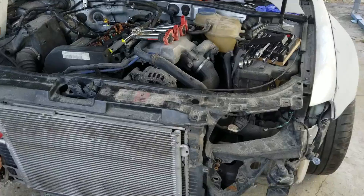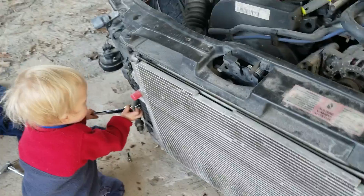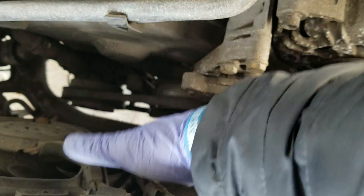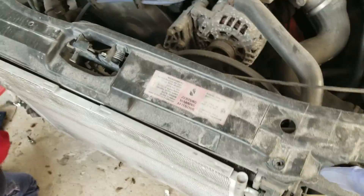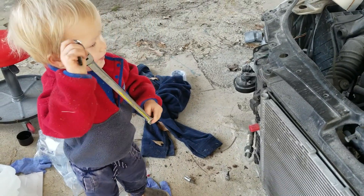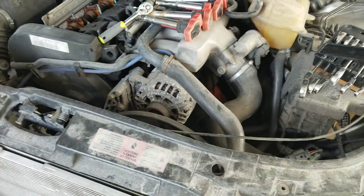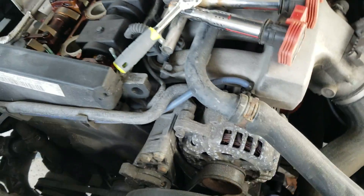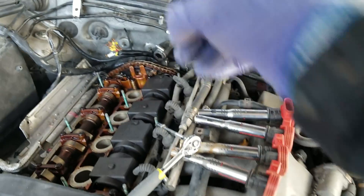If you own an Audi I definitely recommend doing this — just learn how to do it because it makes working on these cars so much easier. Now I have all this space to get in here and do whatever I need to do. When you do the timing set and stuff you actually pull this whole front section off and then you have access. Anyway, with all this removed you have full access to the front of the motor which makes it a lot easier. I'm going to turn this to top dead center and make sure all this stuff is lined up and then we'll be good to go for replacing that gasket in the back.